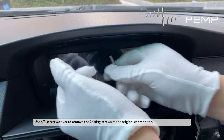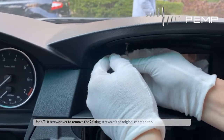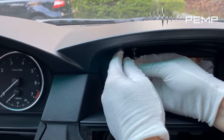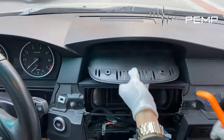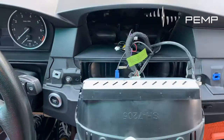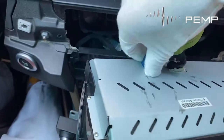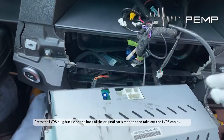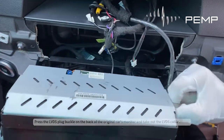Remove the two fixed screws from the original car display using the T10 screwdriver. Then press the LVDS plug buckle on the back of the original car's monitor and take out the LVDS cable.